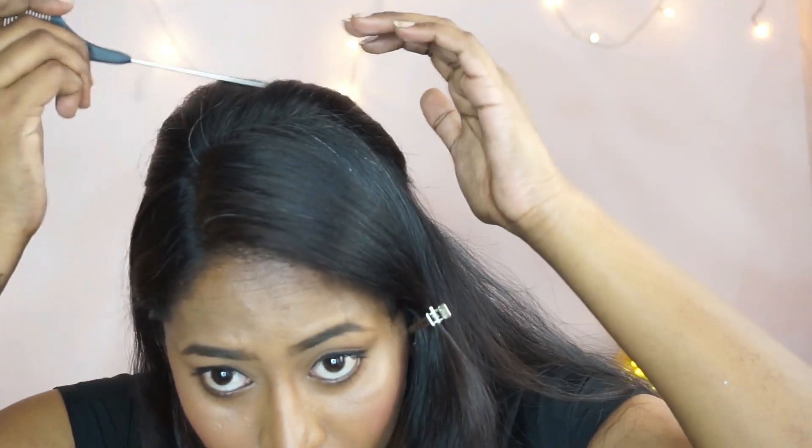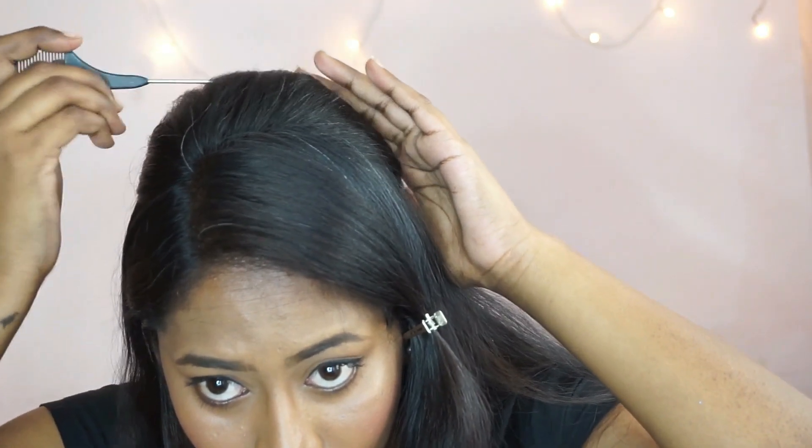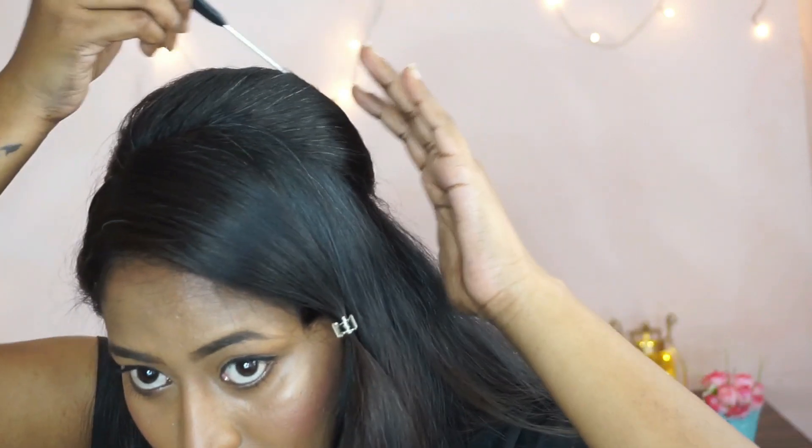As you can see, the poof is not perfect, so I'm going to take the tail end of the comb and slightly pull it out to create a nice shape. Then I'm going to release the front section and start twisting the hair.